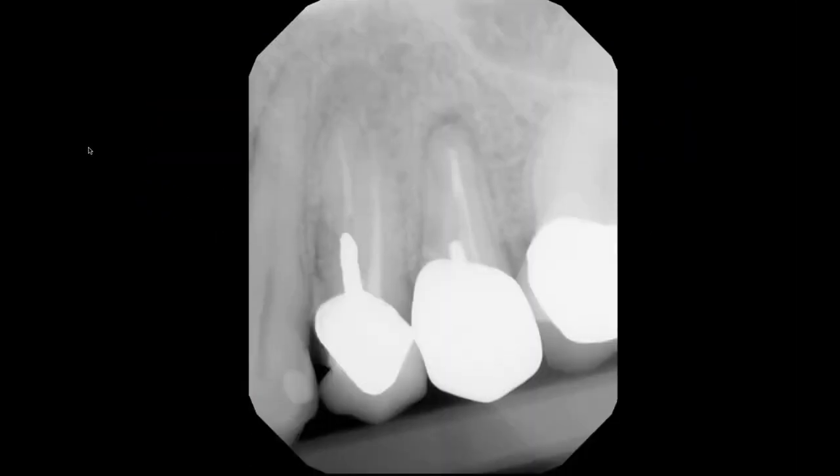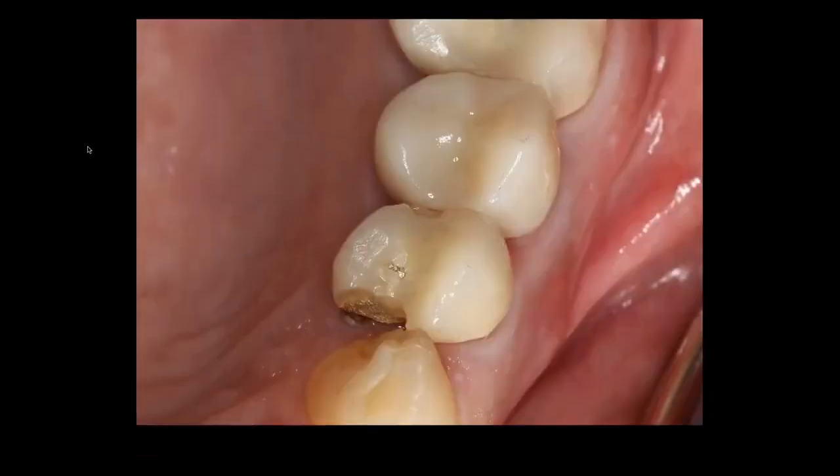Let's go through a technique where we lose a facial plate of bone and how we manage it. We have two bicuspids that are deemed non-restorable and we're going to remove these teeth.